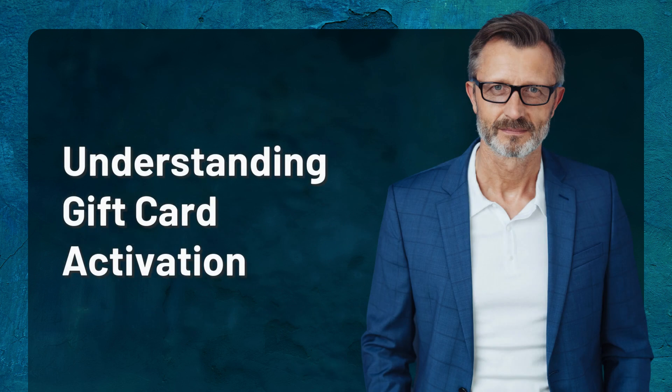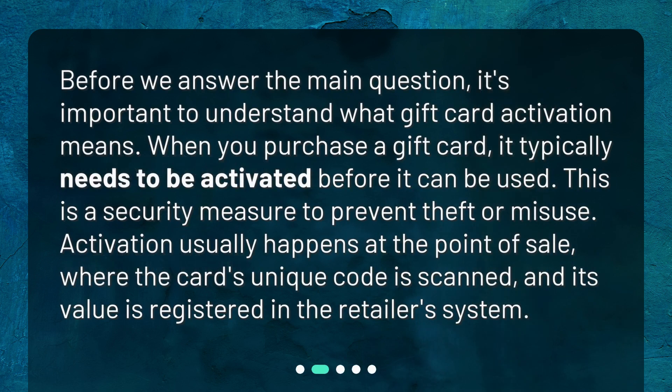Before we answer the main question, it's important to understand what gift card activation means. When you purchase a gift card, it typically needs to be activated before it can be used. This is a security measure to prevent theft or misuse. Activation usually happens at the point of sale, where the card's unique code is scanned and its value is registered in the retailer's system.